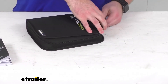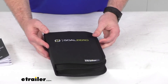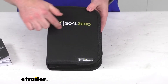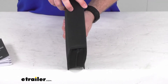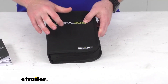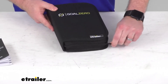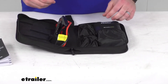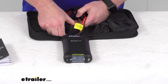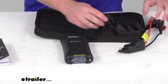That is going to add a little bit of size. So if you are looking to store this in a compact area, it's about 10 inches tall, seven and a quarter inches wide, and about two and a quarter inches thick. It's just kind of a firm carrying case — kind of reminds me of an old CD case from the 90s and early 2000s.